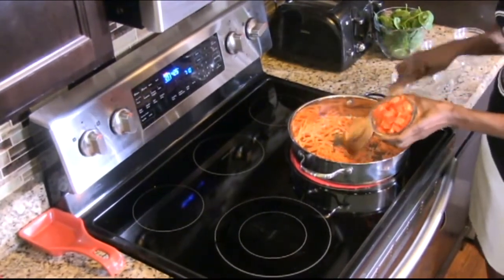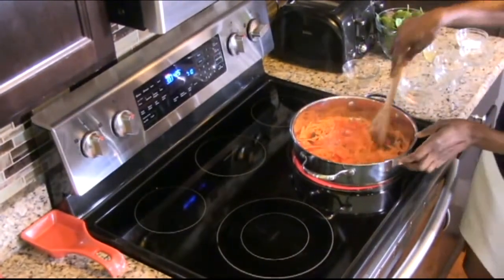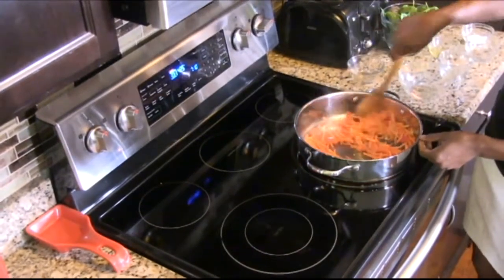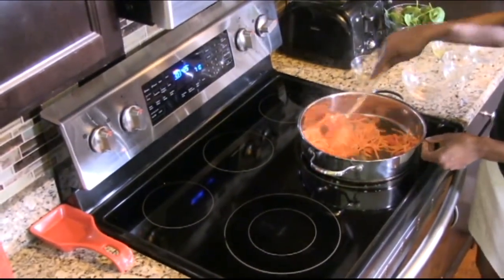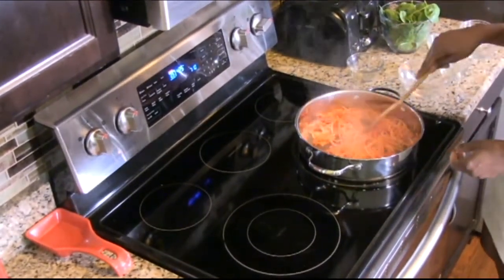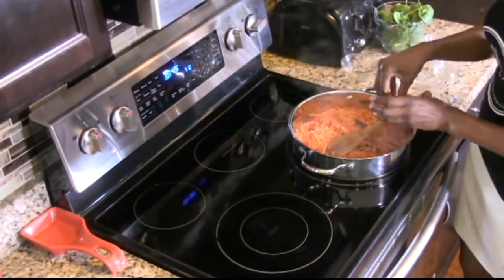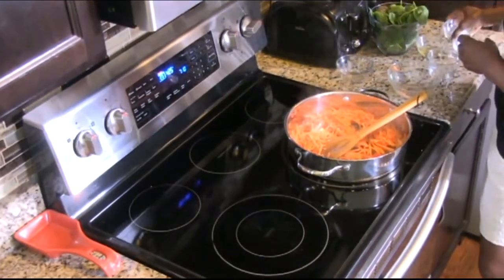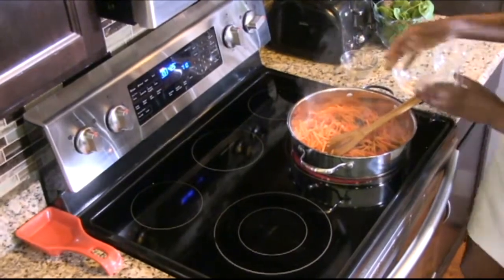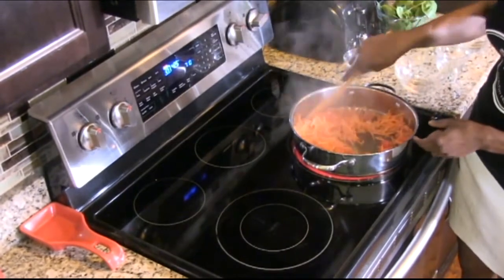We'll add fresh red peppers. And if you have onions, you can add them as well — just play with vegetables. This dish really has no boundaries; you can add anything you want. We're going to season our vegetables with a little salt and pepper. If you have fresh cracked pepper, it's even better — it's a very, very intense flavor.